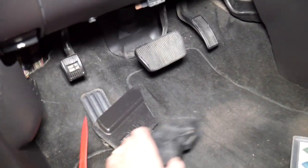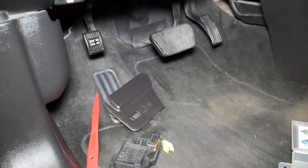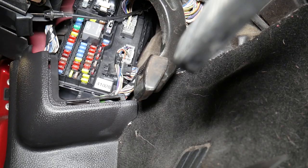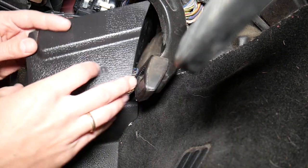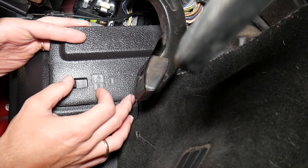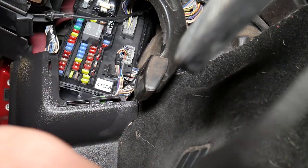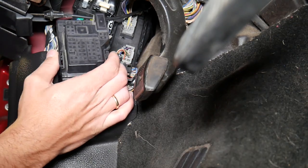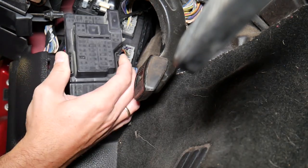You need to come to the footwell right here by the pedals, and you're going to find a fuse box right there. Usually it won't be so visible because you have this cover installed. You'll need to slide that and open it. Second, you'll need to remove that fuse cover — squish on each side and pull it out.